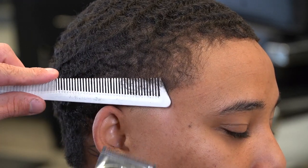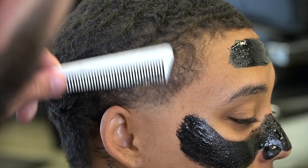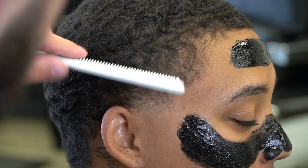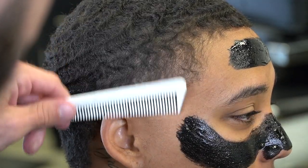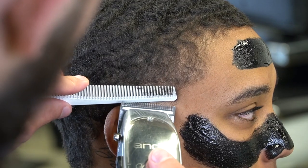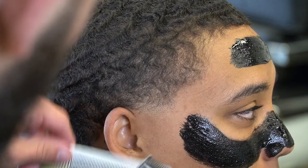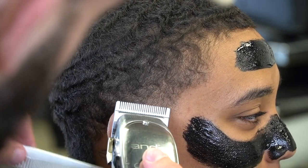Y'all can see how this fade is coming together already, and this is something that I really love about the Clip Rover Comb — that's why I show y'all this so much and suggest it. And y'all can see we went ahead and threw the black mask on. What the black mask is going to do is remove any impurities, any blackheads, and this is going to get the skin nice and clear and soft.